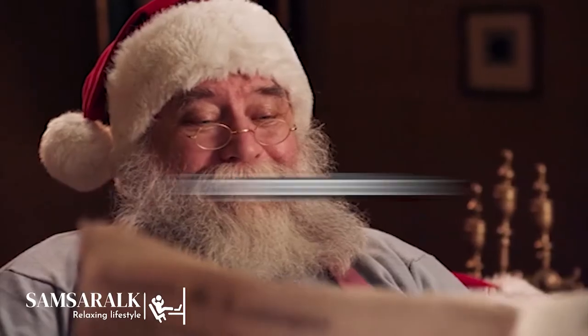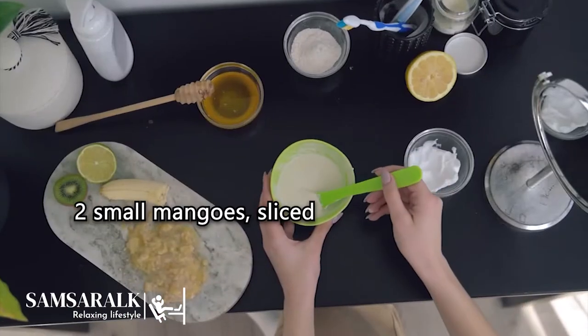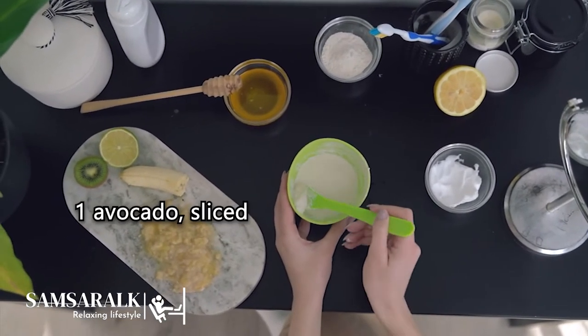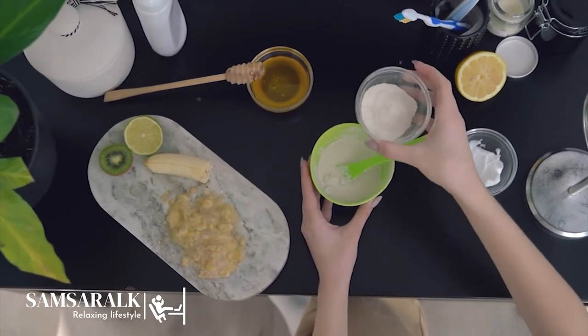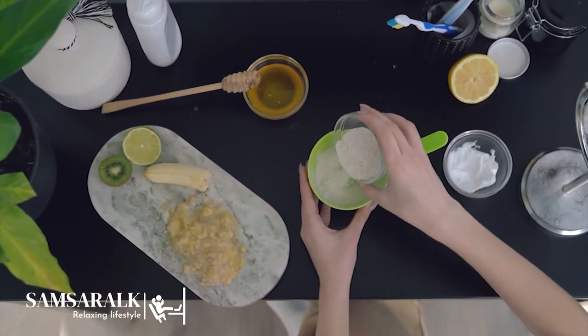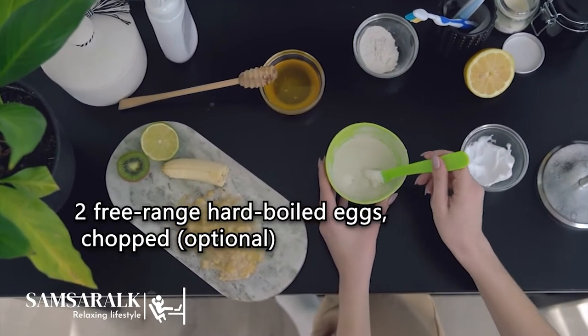Ingredients: 2 baby cos lettuce, leaves separated. 2 small mangoes, sliced. 1 avocado, sliced. 2 rashers rindless bacon, fried until crisp, chopped. 2 free-range hard-boiled eggs, chopped (optional).